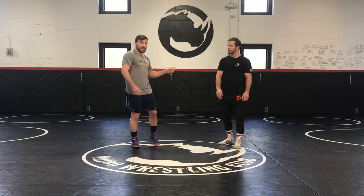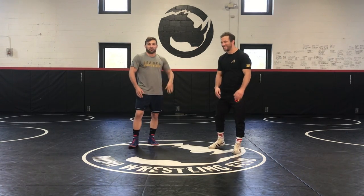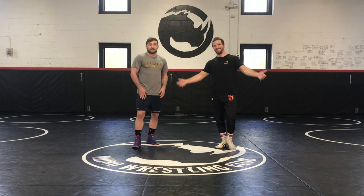Hey guys, Dan Balbon here with Fanatic Wrestling. Really excited to finish up filming an instructional video with Reese Highlight Humphrey. Reese is a three-time US Open Champion, three-time World Team member, and the reigning 2019 USA Wrestling Freestyle Coach of the Year. So Reese has a ton of knowledge, a ton of incredible highlight stuff — Highlight Humphrey, obviously. That's going to come with the name.